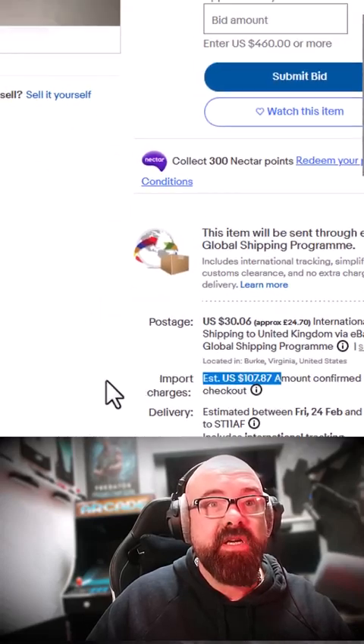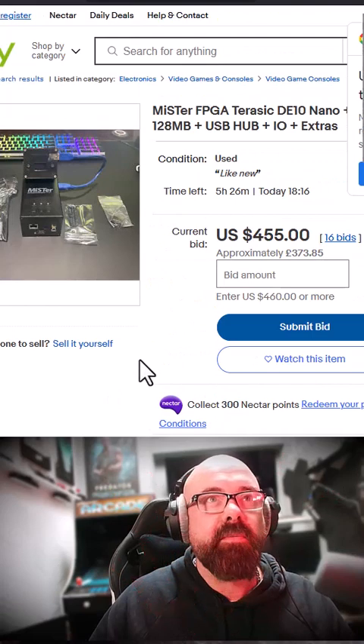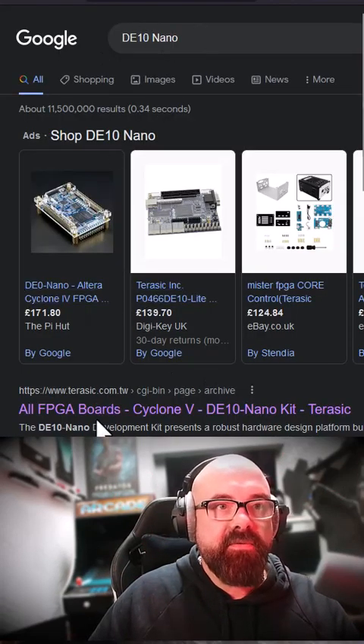But my lovely government wants to charge me a hundred dollars import duty — about a quarter of the price. Well, I do love you, government, but not that much. So a quick Google search for the DE10 Nano brings me to the manufacturer's website.